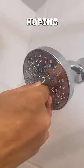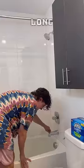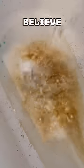I started using the gum pick on his shower head. I was really hoping shower heads weren't that dirty, or I've been washing my body with dirty water for a long time. After I picked out the little holes, you guys will not believe what happened. It was so dirty!